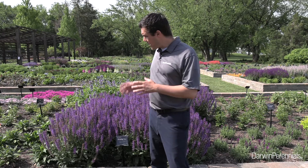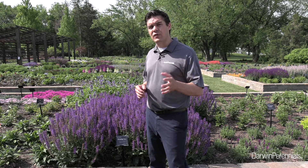In 2020, Blue by You was named a top performer in Colorado State, which is no small feat because it has to overwinter and over summer three years in a row and then get voted in by a set of esteemed judges. The landscape performance is why this variety is gaining popularity year after year.